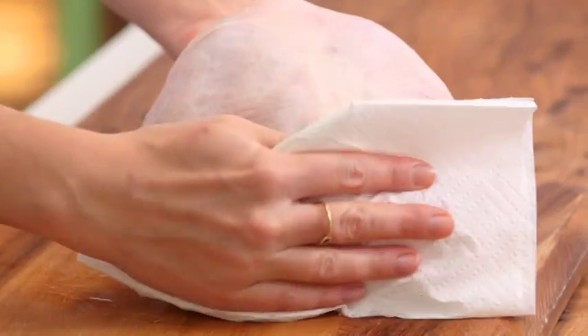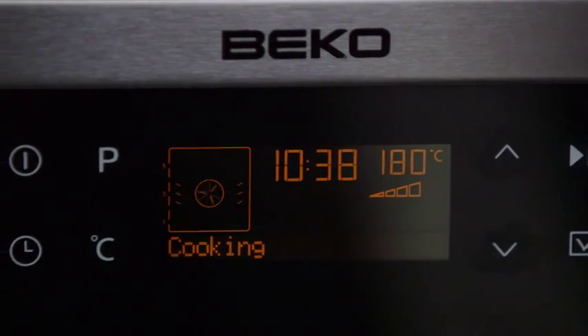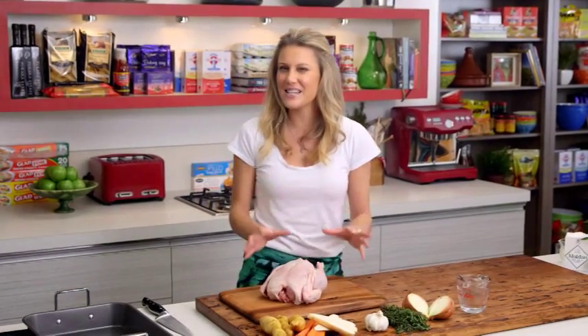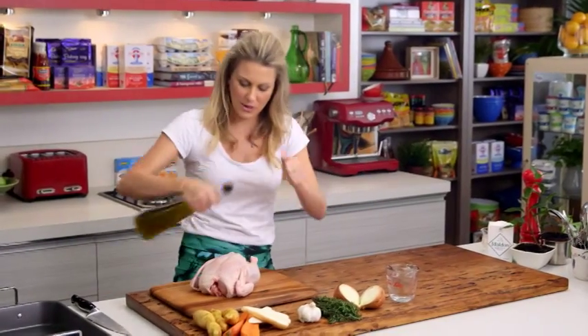Before you bake it, preheat your oven to 180 degrees and bring your chicken out of the fridge at least one hour before baking. Now what we need to do is dress it.